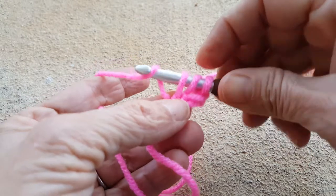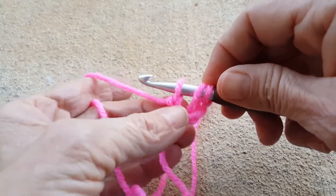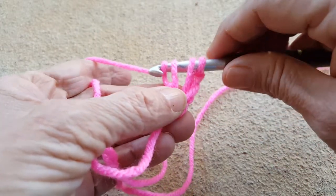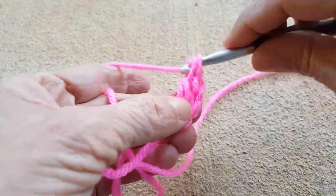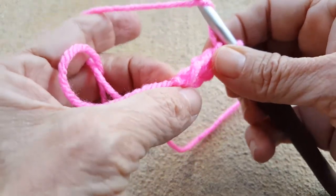What I need to do first is yarn over and go through one of those loops. Now I have this extra space here and I've got three loops on the hook, so I'm going to work it just the way I would a regular double crochet — yarn over and through two, yarn over and through two. Now comes the tricky part: where do you put the hook? It's a little bit twisty there.